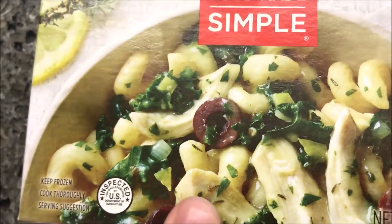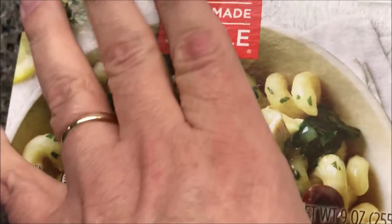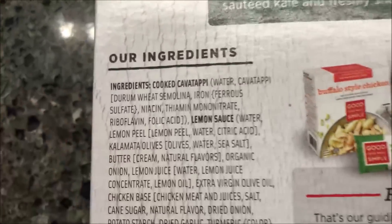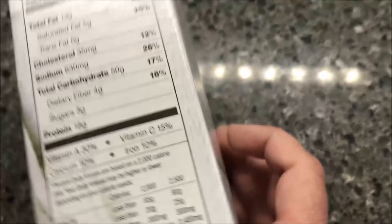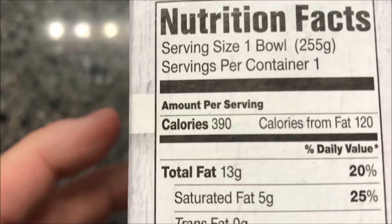We bought these for $4.99 at Meijer, which is a little high-end for a frozen meal, but if it's antibiotic-free and all that, it's fine. It's 390 calories for the bowl.